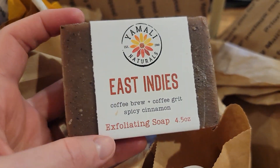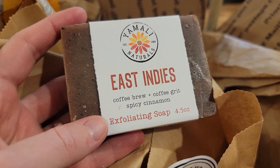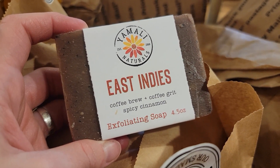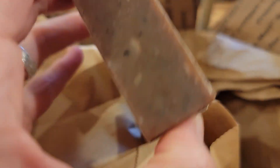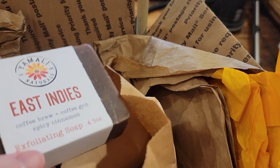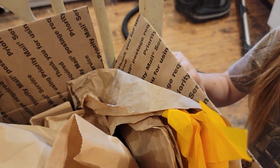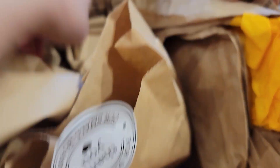This is a new one we've never tried before — I think it may actually be pretty new to her soap scents. East Indies — it's coffee brew, coffee grit, and cinnamon. It has just a nice spicy scent to it.